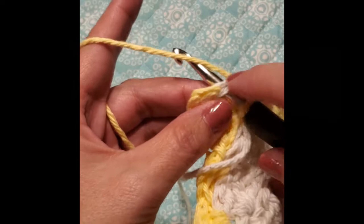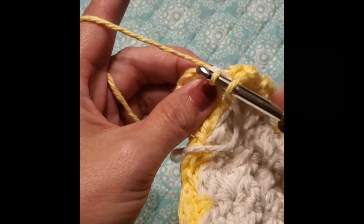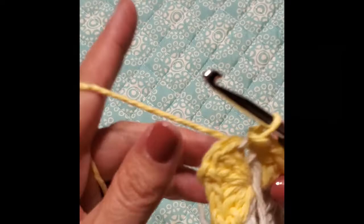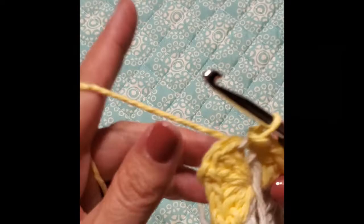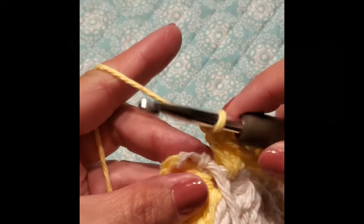The last stitch will be a slip stitch. To do a slip stitch, put your hook into that first stitch — underneath your single — just put it in there, pull the thread through, and continue to pull it through. That is your slip stitch. I want to make this loop a little tighter, so I'm going to tighten that so it doesn't look bad. Pull through and pull through again, and that will lock it in.